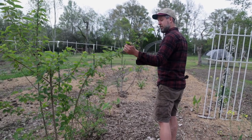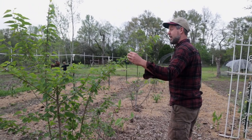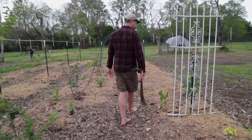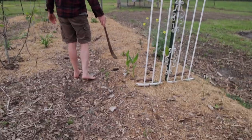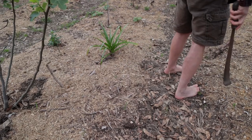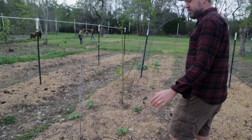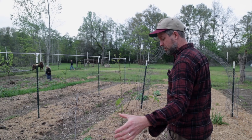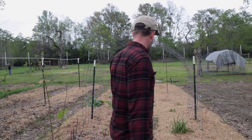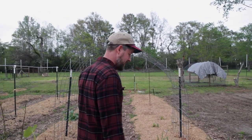Got another little mulberry here — this is the dwarf everbearing. They start really easy from cuttings and a lot of nurseries carry them, but they're not a great variety; they're just not that good. Got some galangal ginger coming up and some sort of lily — I think that might be a Saint Christopher lily. I actually put flowers all through these beds everywhere. I stuck all kinds of bulbs and roots here and there when they put them on sale for the spring, so the flowers will be coming up all through the year. We've got dahlias and irises and lilies and daylilies and all kinds of stuff.